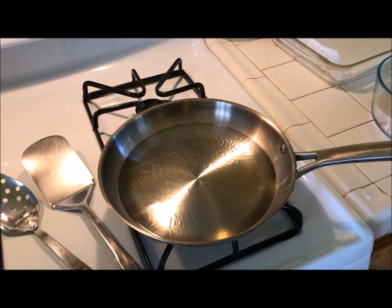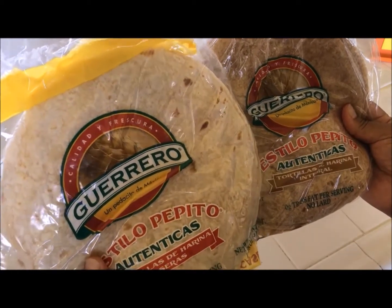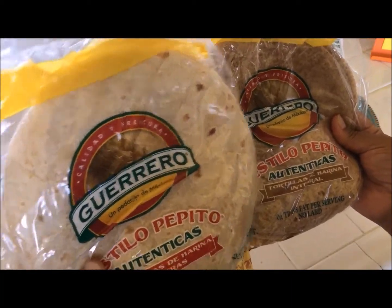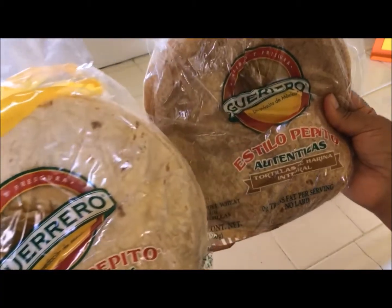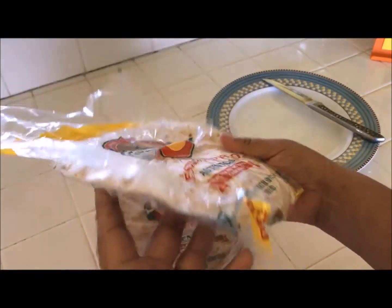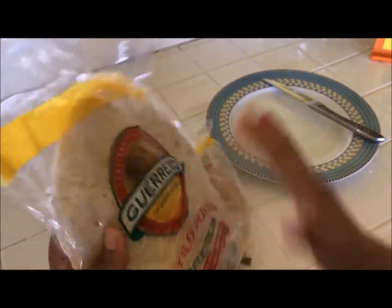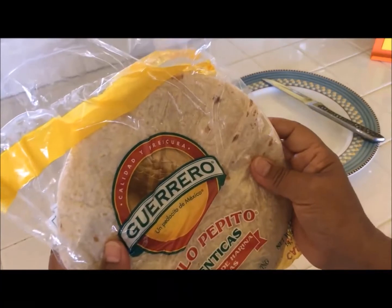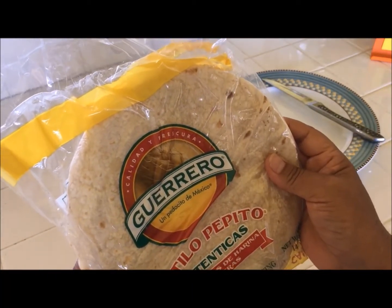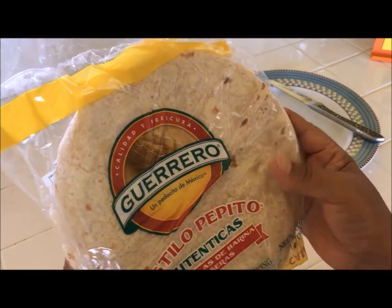While the oil is heating up, let's go cut up our tortillas. Here are the flour tortillas I'll be using today — these are the Guerrero brand, the regular white flour tortillas and also the wheat ones. The reason I chose these — I bought them at the 99 cent store last night — is because they're really thin. I like mine to be more crispy. You can use any of the other ones, it's just up to you and what you have available.